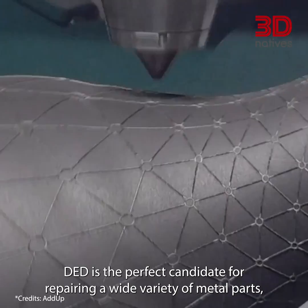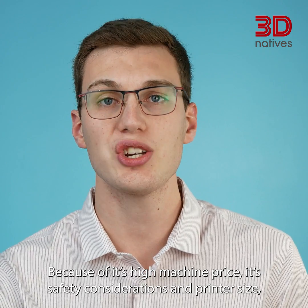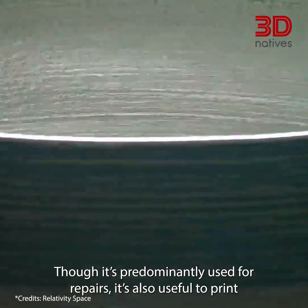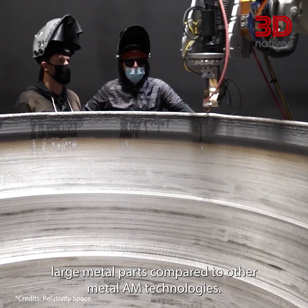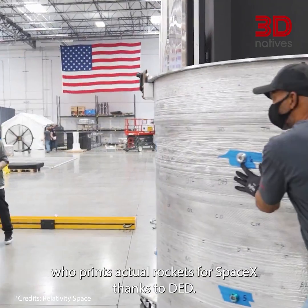DED is the perfect candidate for repairing a wide variety of metal parts, ranging from jigs to turbines. Because of its high machine price, its safety considerations and printer size, DED is more than often reserved for big industries. Though it's predominantly used for repairs, it's also useful to print large metal parts compared to other metal AM technologies. A good example of this is Relativity Space, who prints actual rockets for SpaceX thanks to DED.